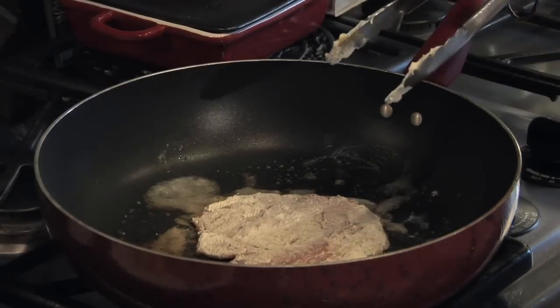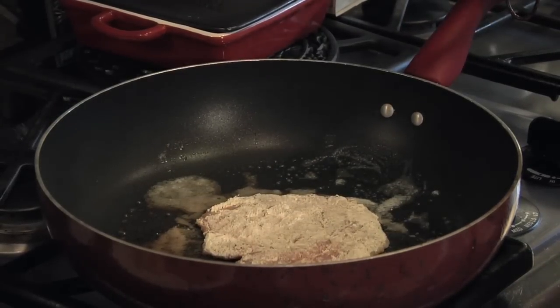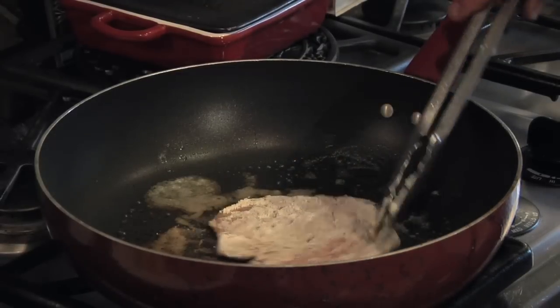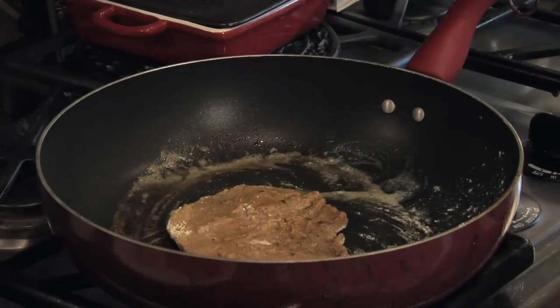When it's reduced, it takes on a beautiful nutty flavor. What I've done is prepared the veal with a little flour, salt and pepper, and a little herbs de Provence. I put it in the pan for about a minute per side, maybe a minute and a half per side, to get it nicely browned. Then we're going to get into reducing the Marsala.